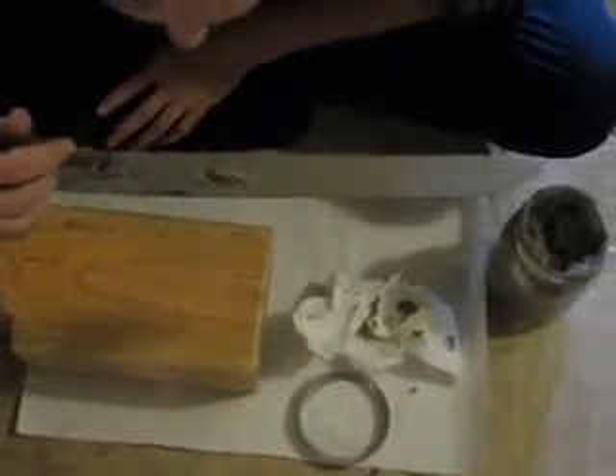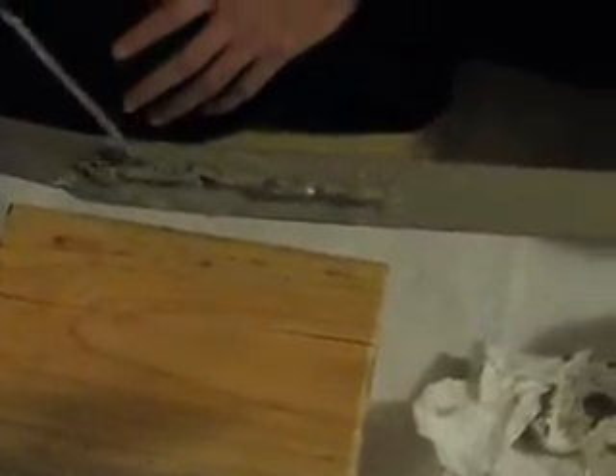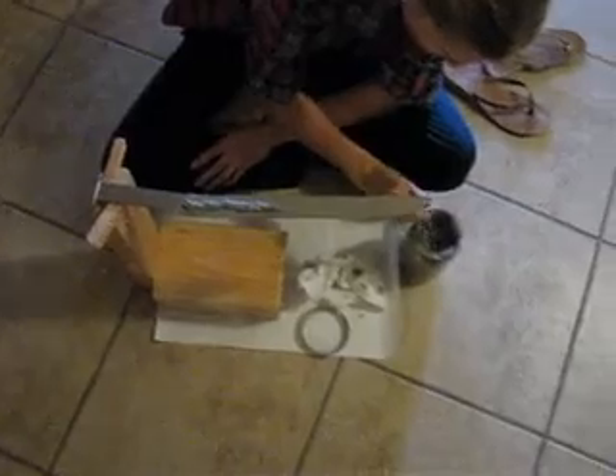We're claying up the blade in preparation for the differential hardening process. There's the blade.